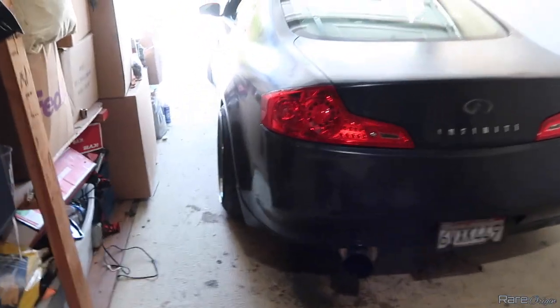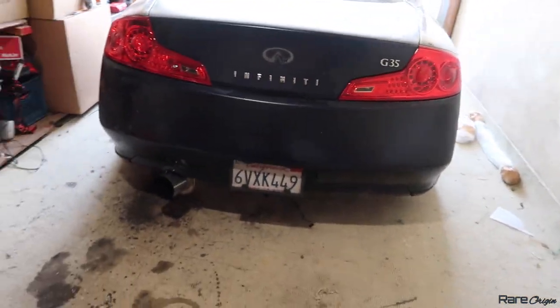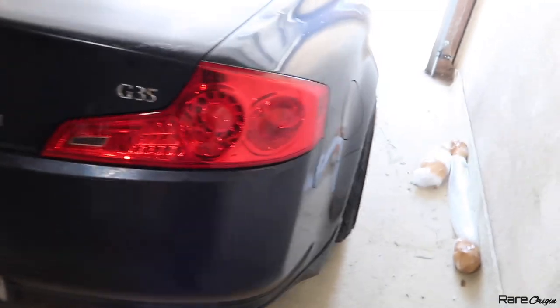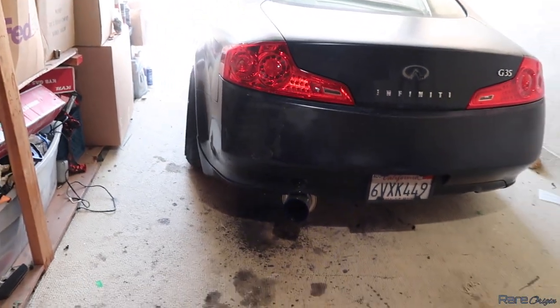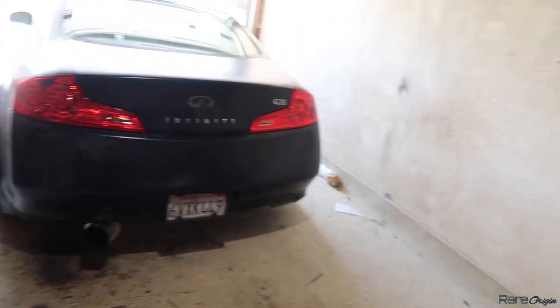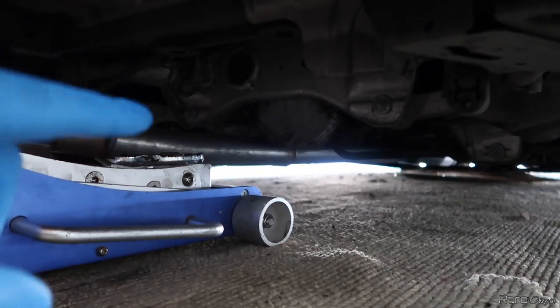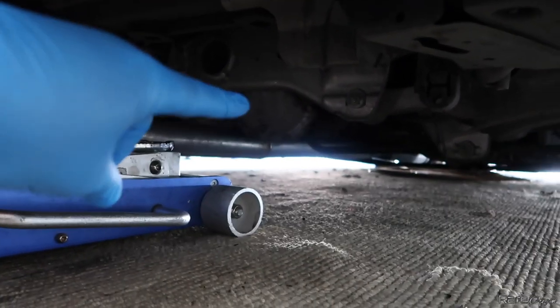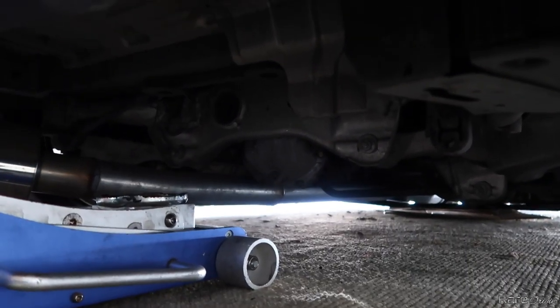This is how the G35 looks right now. We are going to add the diffuser. The best way to do it is to chuck up the car so you can go under it. I'm going to lift the car from the differential right here, and I'll go ahead and put the jack stands.